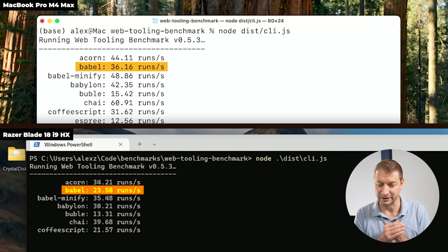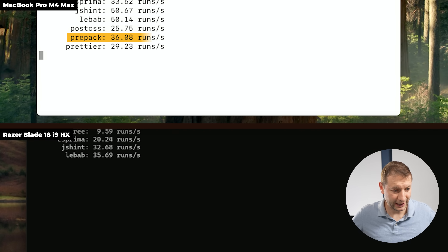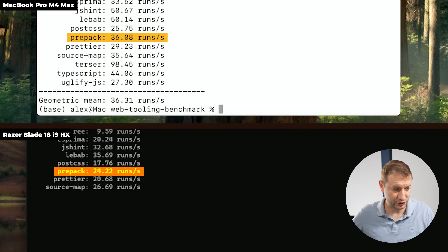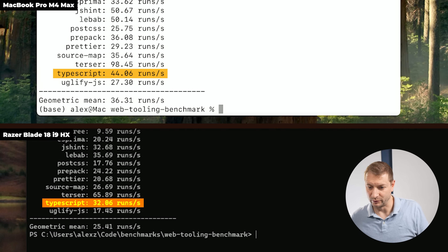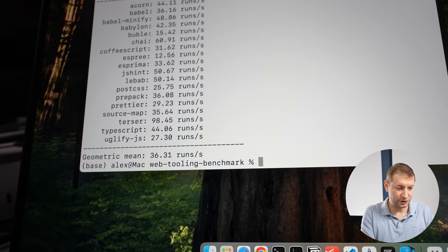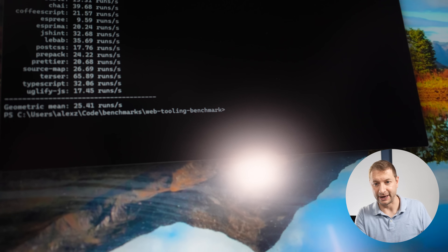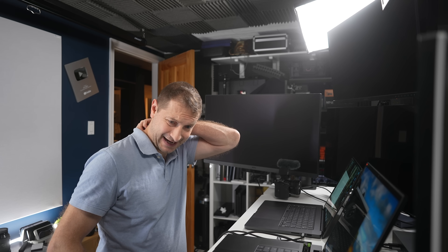Continuing the V8 Web Tooling Benchmark results: Babel is 36 on the Mac and 23 on Windows. Prepack is 36 on the Mac and 24 on Windows. TypeScript is 44 on the Mac and 32 on Windows. The geometric mean is 36.31 runs per second on the Mac versus 25.4 on the Windows machine. The Razer does not vindicate itself.